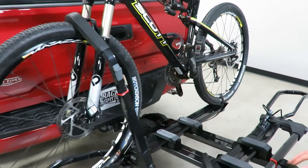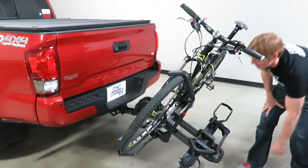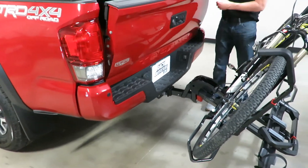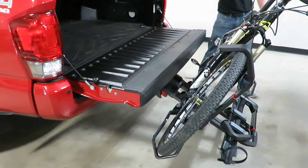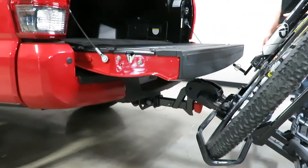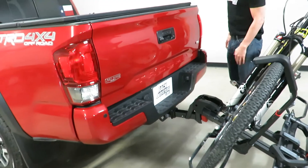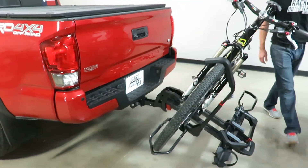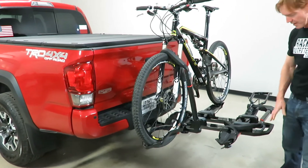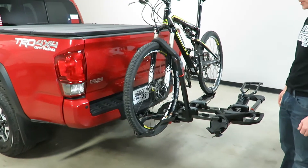With the bike loaded I'll release the lever and bring the platform into the access position. You can see there's no contact with the bike, handlebars, pedals, or anything — this is an absolute perfect fit on the Toyota Tacoma. I'll lift it and, without grabbing the grab handle, it automatically locked into the carrying position.